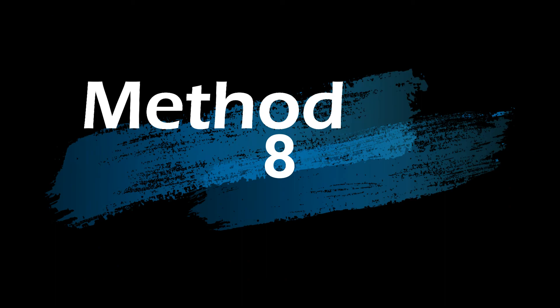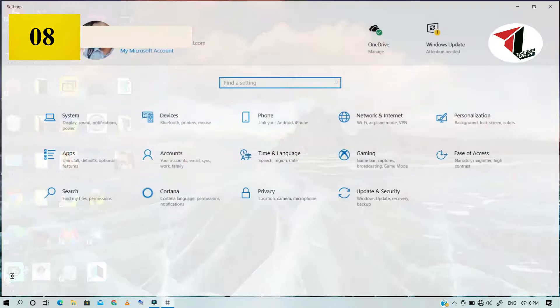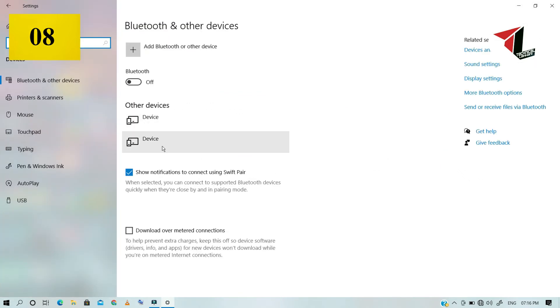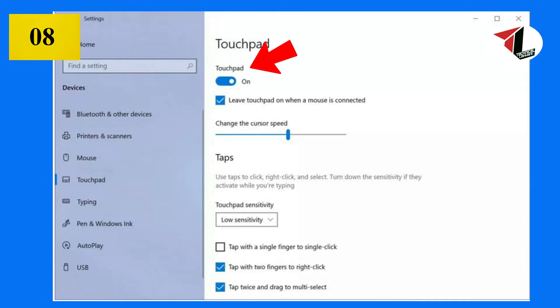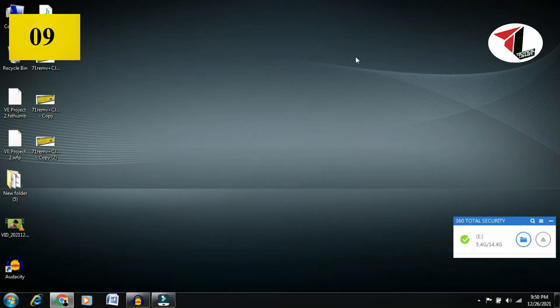Go to the Start menu, press the Settings option, then go to the Device option. Under Devices, click and you will have mouse and touchpad options.